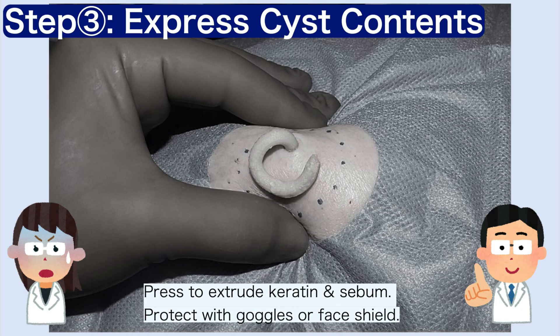Step 3. Gently compress the cyst to extrude its contents. Always wear eye protection, as the material may suddenly eject.